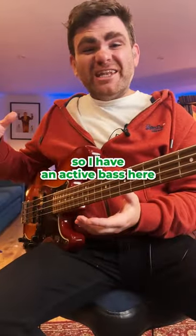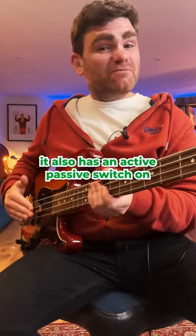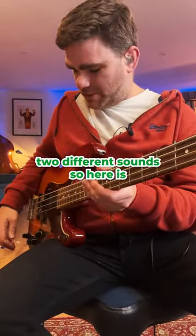I have an active bass here that also has an active/passive switch on it. I want you to listen to the two different sounds.